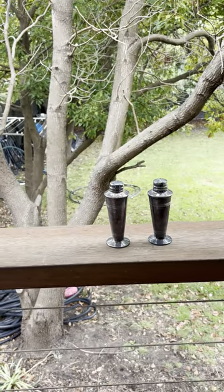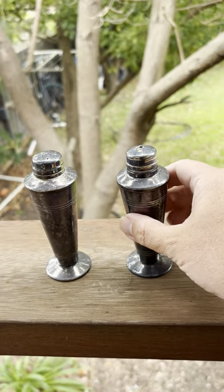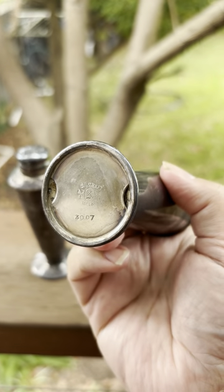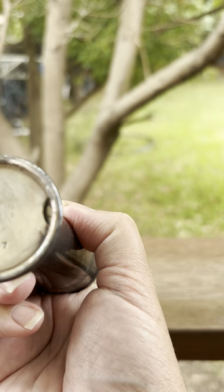Hello everybody, today we're looking at some salt and pepper shakers. Here's a video, I'll show you the details. There it is — Silk Craft.